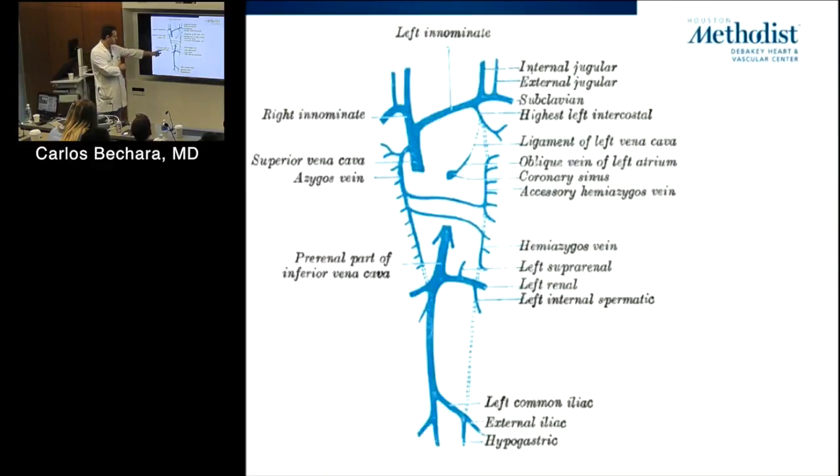Collateral pathways are important — especially if you have interruption of the SVC or IVC — the intercostals and thyrocervical trunk become important pathways in addition to the azygous system. Can you ligate the left common iliac vein? You can — not ideal, but you can get away with it. The patient may have a big swollen leg, but usually the leg won't be lost. Can you ligate the inferior vena cava? Not ideal, but it was actually an old treatment.